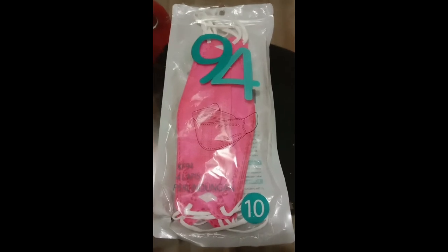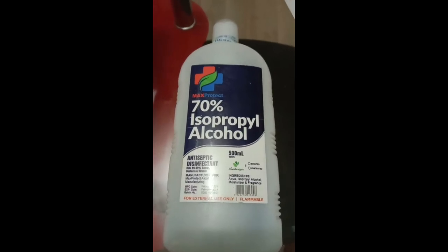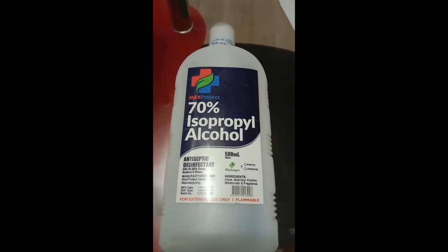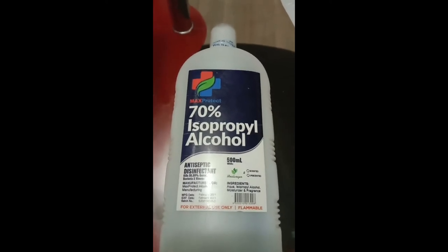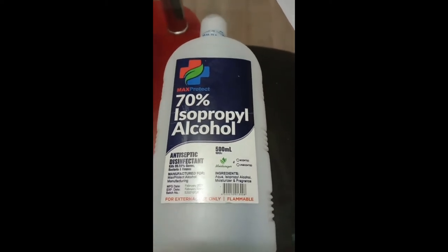Of course, we need 70% alcohol. Any brand is fine — I'm not endorsing any particular brand, it just happens to be what's available to us. I encourage any brand as long as it is 70%, because it kills 99.99% of bacteria and viruses. We need this especially now, and at all times — after handwashing, we need to maintain cleanliness.